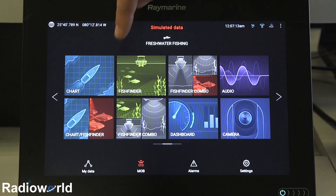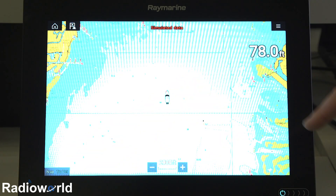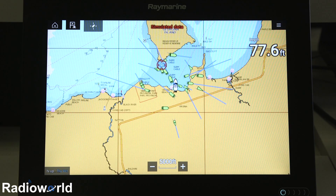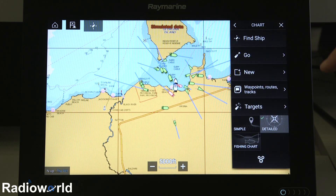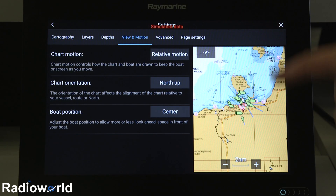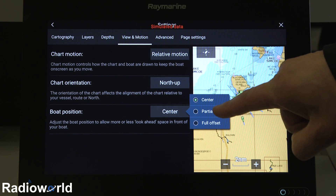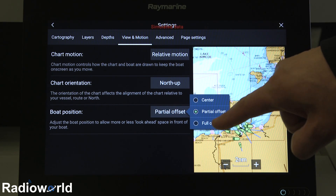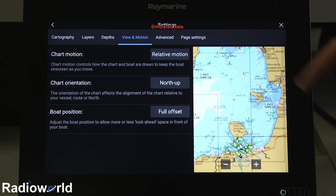We'll go back to the home screen and take a look at the chart. What you'll notice is on the front of these units, they're really clean — there's no keys and no chart card slot. That's actually located in the rear of the unit under a waterproof door. On the chart screen, there are a few options in the menu. Going to the gear icon and view in motion, just like in the sonar screen, we have a preview of what's going on. You can change the location to a partial offset, which moves our boat down, or a full offset, which moves it even further down to show all the information in front of us and give a really good idea of where we're heading.